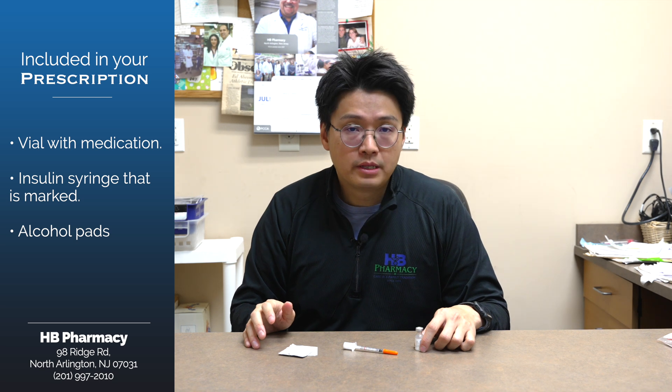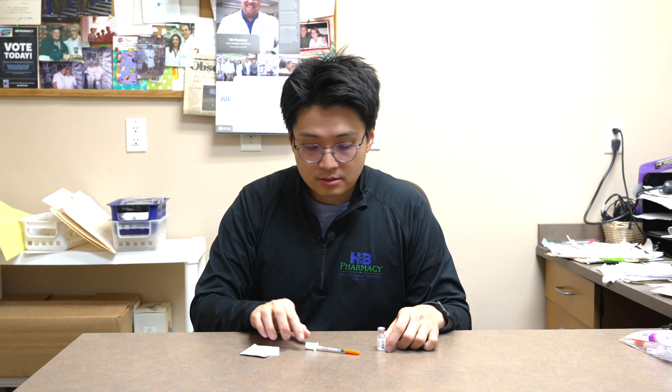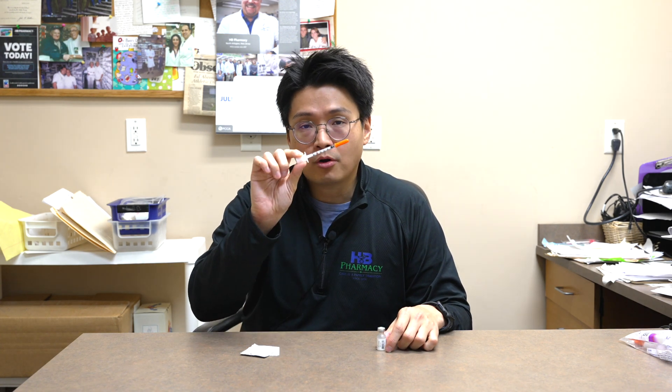On our label, it will also contain the strength of the medication, the volume in milliliters, and the units. We will also mark them for you.